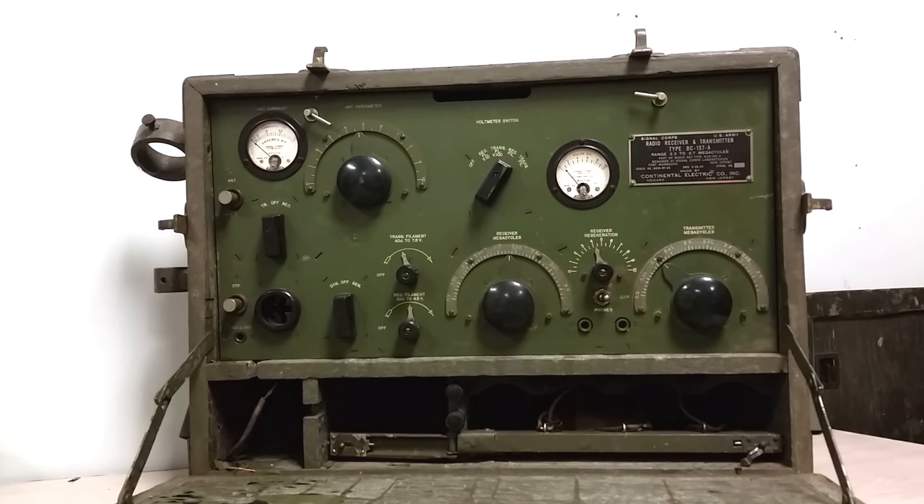It's completely unusable by hams today, simply because of the frequency band it runs on — 2.3 to 2.7 megacycles, very slim. You could modify it to work on a ham band, but don't do that. It's not worth it. Don't modify these things to shoehorn them into your requirements — just appreciate them how they are.